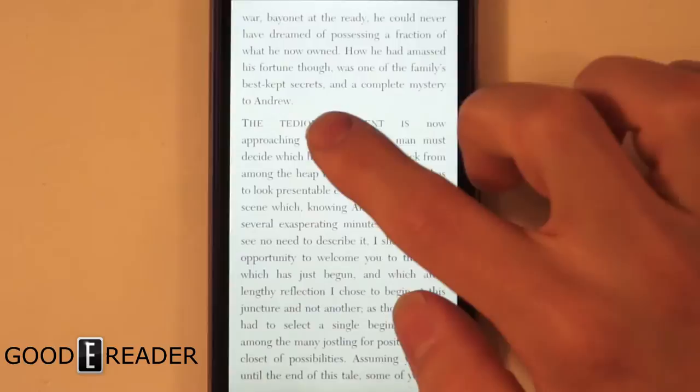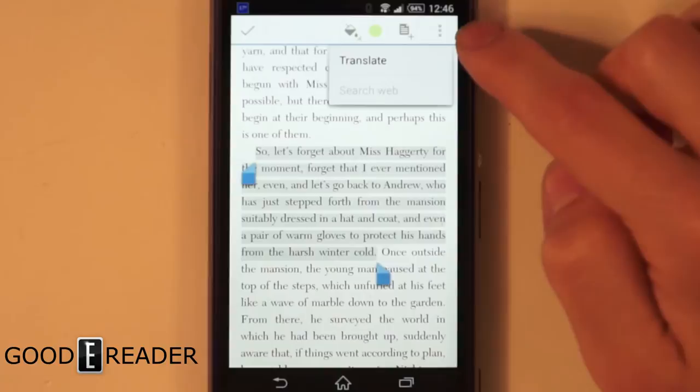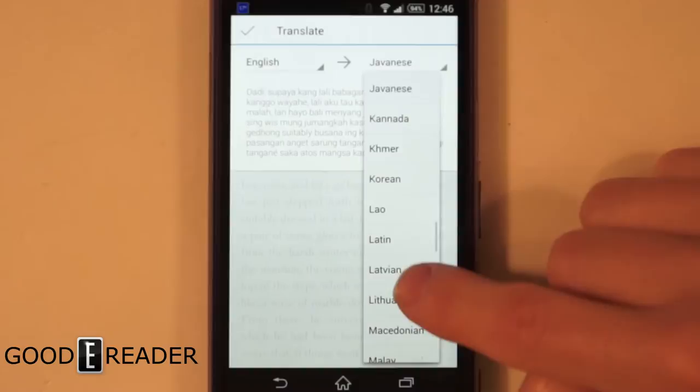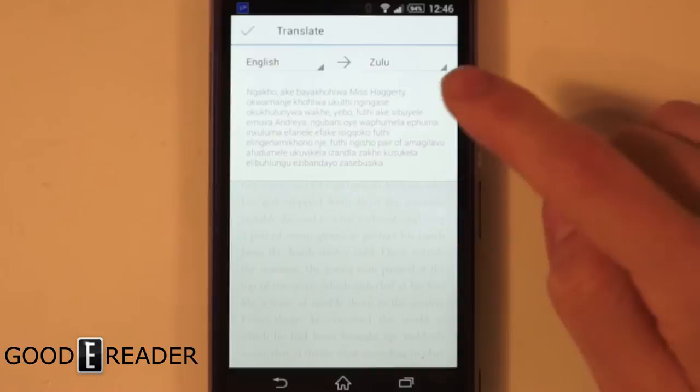One really cool feature: say you have a book in English but you don't speak English — you speak Japanese. You go to the triple-button menu, go to Translate, and you can actually translate that entire highlighted body of text into any other language you want. There it is in Japanese. And we can go to pretty much any major language — let's do Zulu: 'Nakako Akepala Kahola' — crazy!